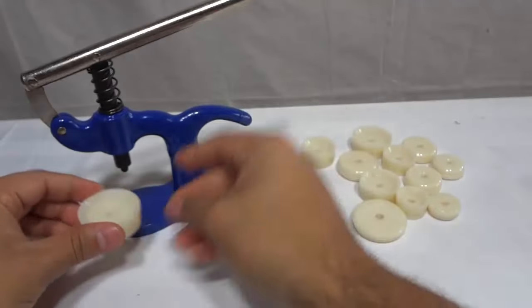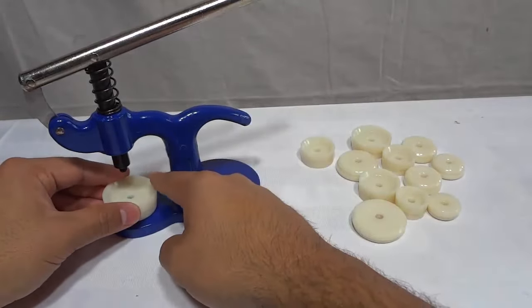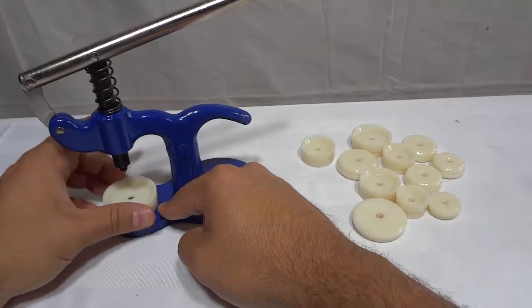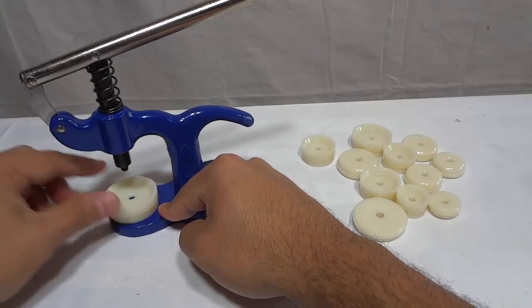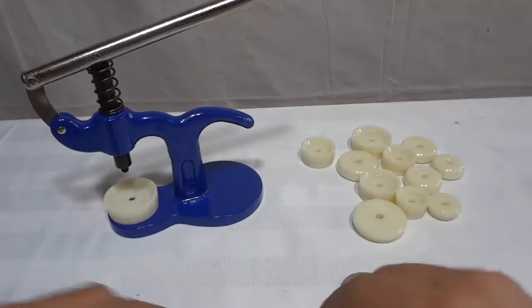So I'm going to place it like this. With some watch presses, you can simply press the dies into place. With this one, you have to turn it and they get threaded into place — they sort of screw into place just like that. It's good because it keeps them flat and straight and secure.